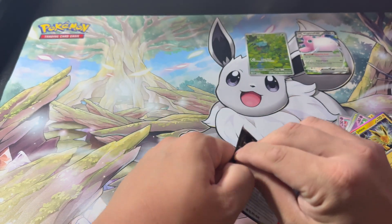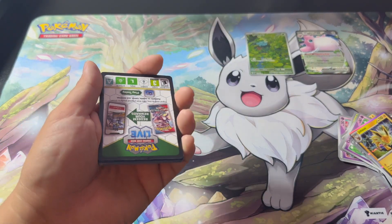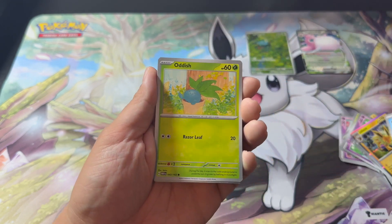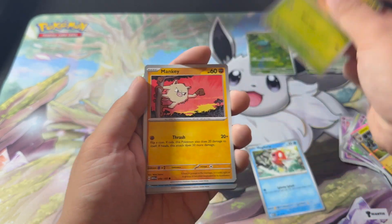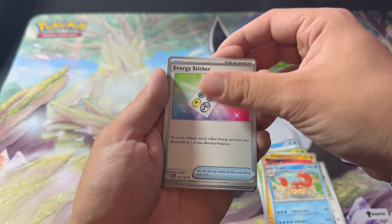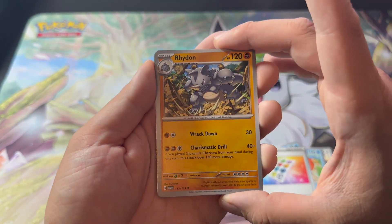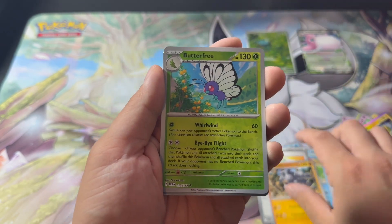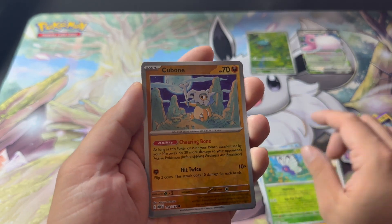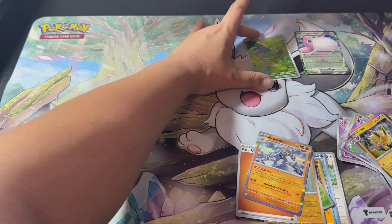I might actually go for a master set — I don't do master sets by any means, but with this binder and because it's Pokemon 151, let's just go for it, right? So we have Magikarp, Poliwag, Mankey, Meowth, Kingler, Ryhorn — I remember thinking Ryhorn was the strongest, coolest-looking Pokemon, but he got an evolution later on in Gen 4. Reverse holo Butterfree? No wait, I'm tripping — it's regular. Cubone and a holo Machop. Not bad for our first four packs of 151.